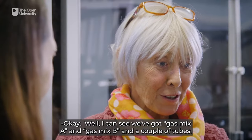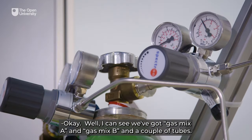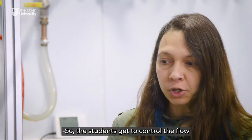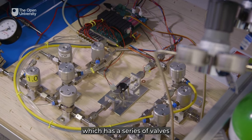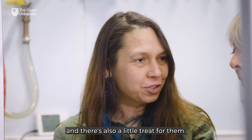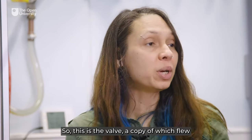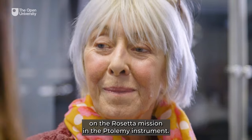We've got gas mix A and gas mix B and a couple of tubes. What's going on on the board? The students get to control the flow of these gases through this gas manifold system, which has a series of valves. There's also a little treat for them — one of the valves is the thermal valve, a copy of which flew on the Rosetta mission in the Ptolemy instrument.